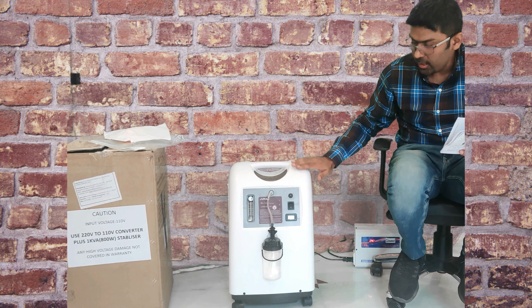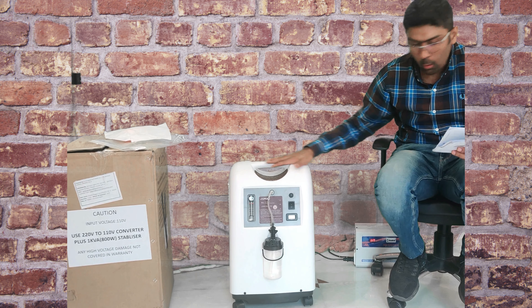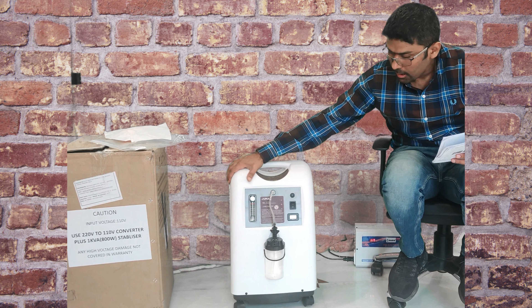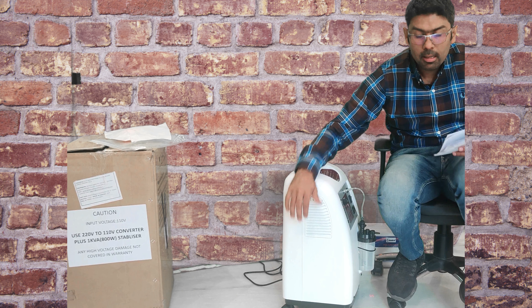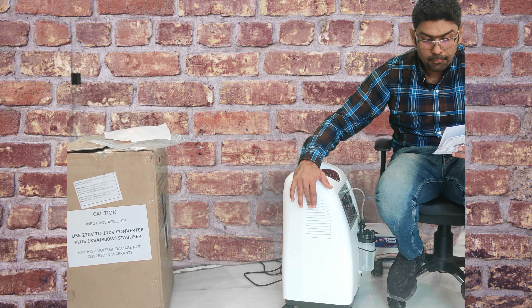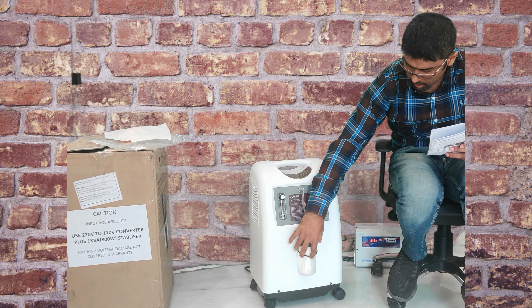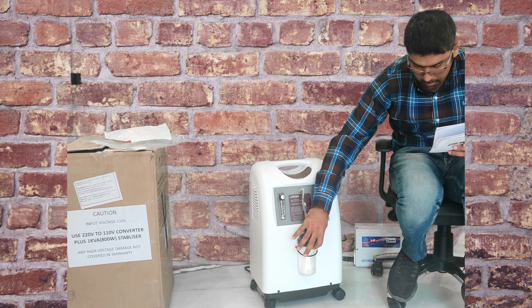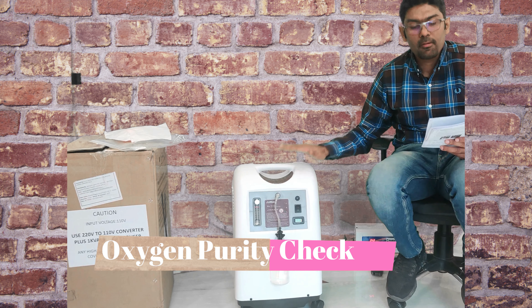Clean the body every 7 days with a damp cloth without soap. The filter inside should be cleaned with mild soap and warm water. The bottle should also be cleaned with soap and warm water. This cleaning cycle has to be repeated every seven days.